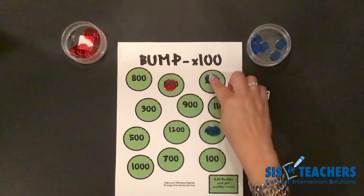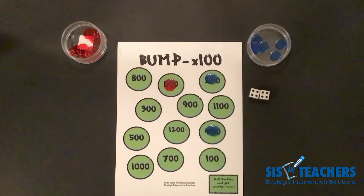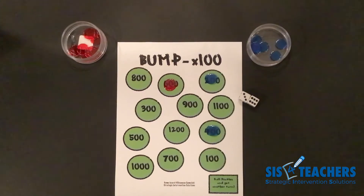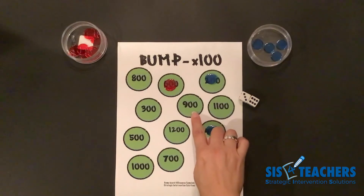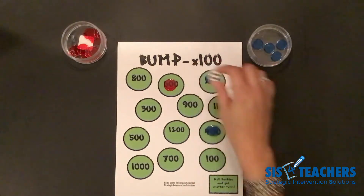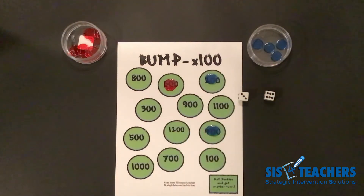Now my partner has four counters on and I only have two. He got doubles again, so he gets to go again. My partner rolled and ended up getting six plus three. Six plus three is nine — nine times a hundred is nine hundred. The other option would have been to do six times a hundred, but our six hundred is taken, so that's not an option. He has to use the total, which would be the nine hundred.